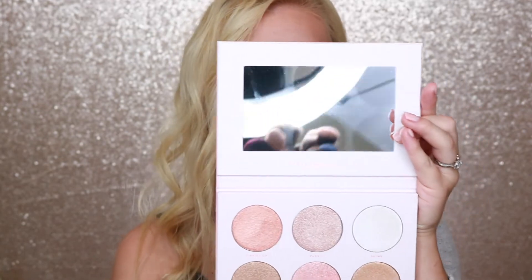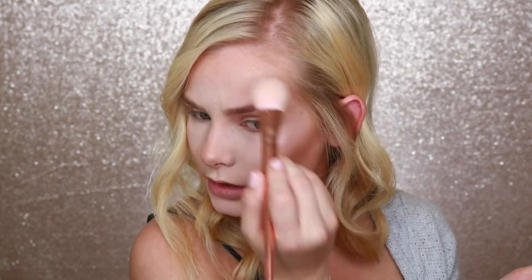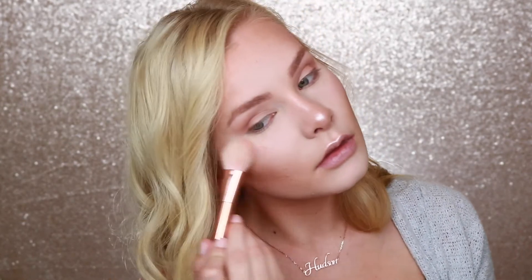For highlighter today, I'm going to go into this Rose Highlight Collection palette by Bad Habit and pick up the shade called 'Hashtag All Day' — it's like a peachy champagne shade. I thought this would be perfect for this look. It's a little dark for my skin but it's okay. These highlighters are pretty good for being only ten dollars. I'm going to get my chest and my collarbones too because I just want to look glowier.